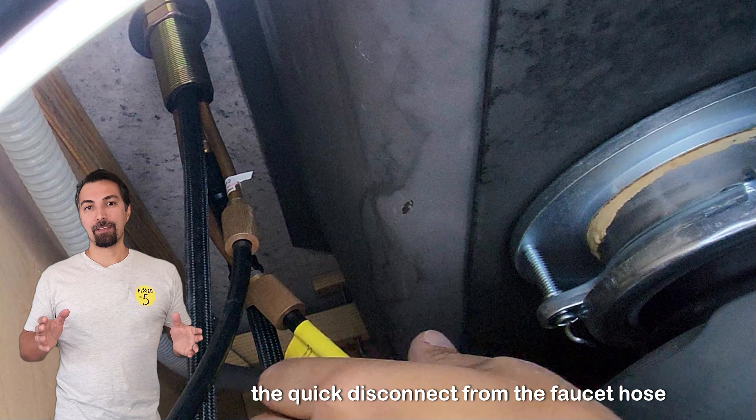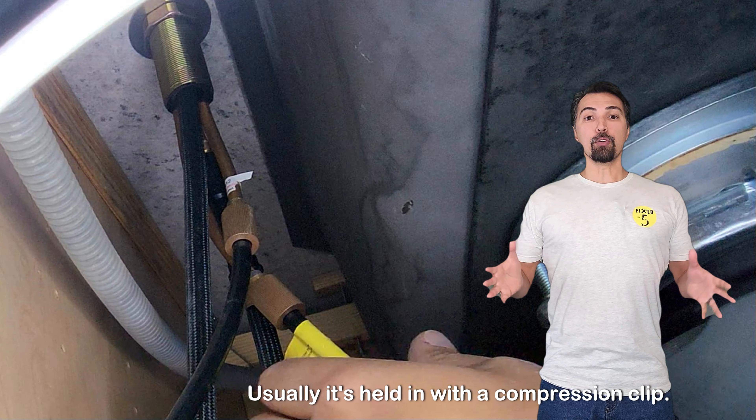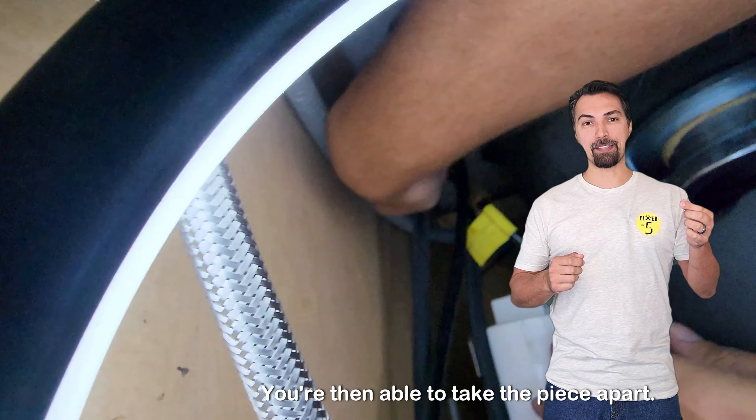Remove the quick disconnect from the faucet hose. As you can see, it's going to be located right here. Usually it's held in with a compression clip. Once the clip is removed, you're then able to take the piece apart.